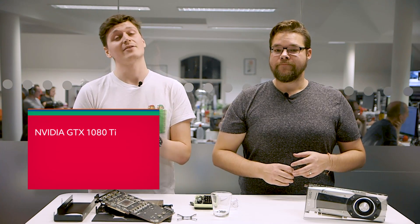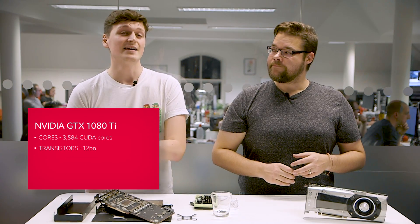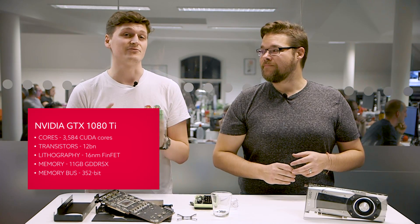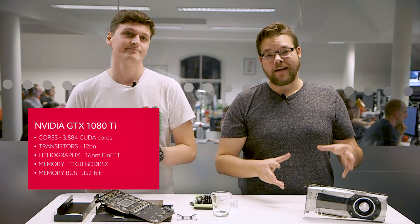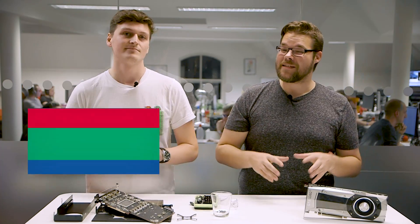It packs in 3584 CUDA cores compared to the slightly more 3840 that you find in the full Titan XP. It's super powerful and probably about the first graphics card that was actually capable of serious 4K gaming. So let's rip it apart and see what it's made of.